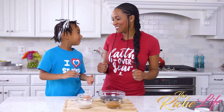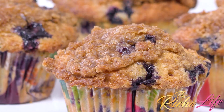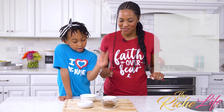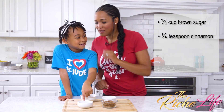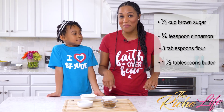Fold it? Well, mix it. And for our crumble on top, we're going to use brown sugar, cinnamon, whole wheat flour again, and butter.